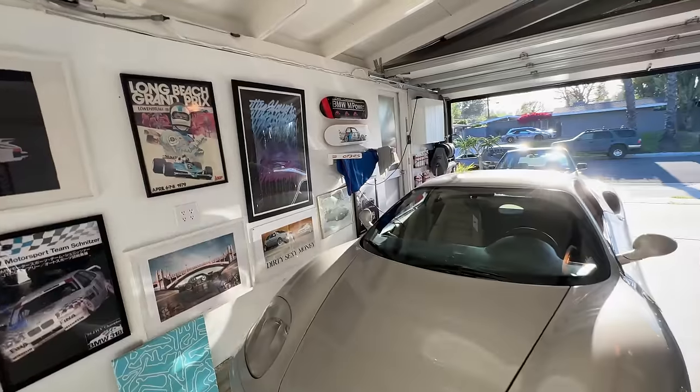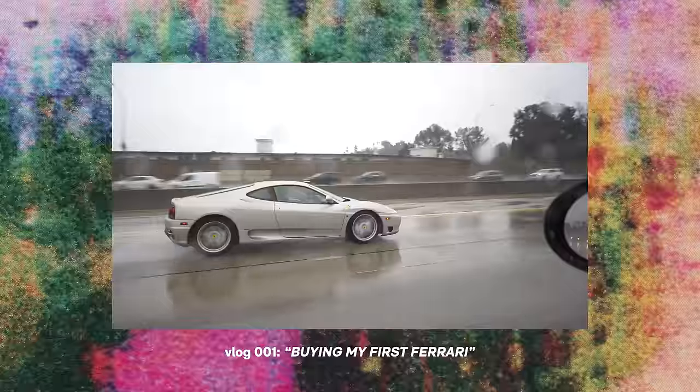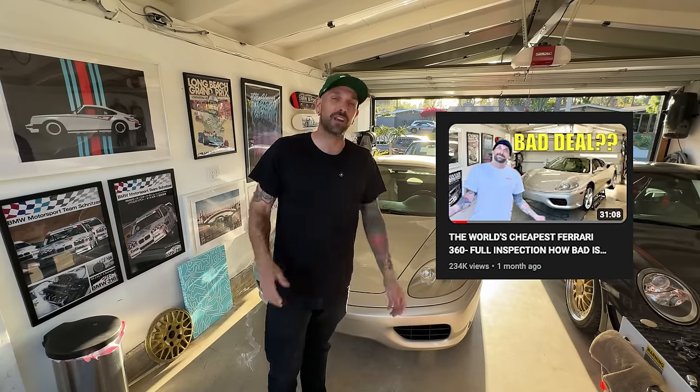It's not a GTI episode, but those are coming soon. Today we're back on the Ferrari 360 project. This is the fourth video of the series. If you're not familiar with it, I bought what I believe to be the world's cheapest clean title running and driving Ferrari 360. I tell you the price I bought it for in the first video, so go check it out if you missed it.